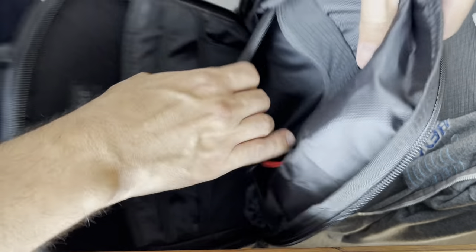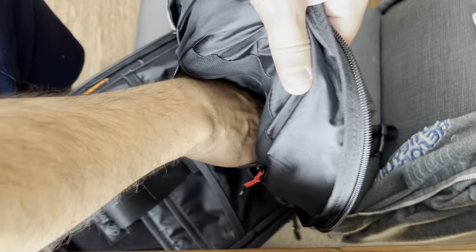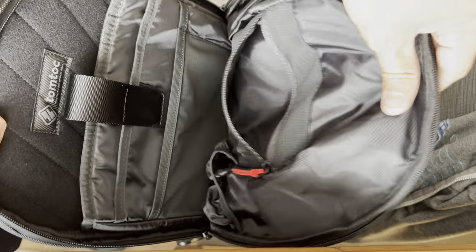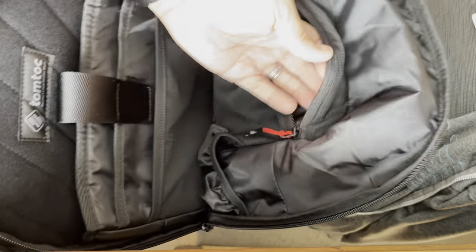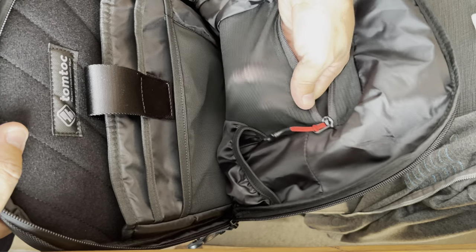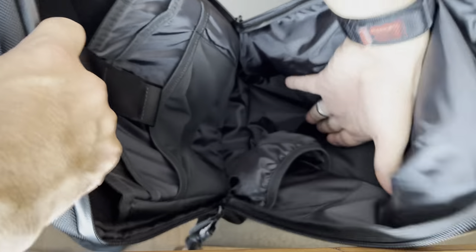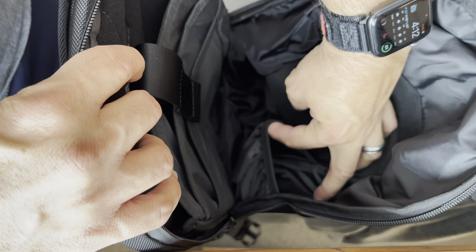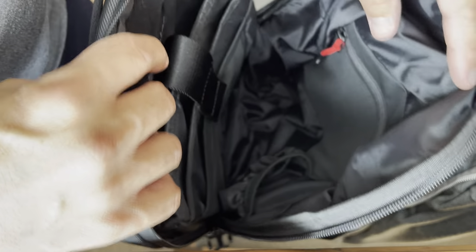Then you have this front pocket — it's not too big, I can fit like half my hand in there. It would fit something like your AirPods, a small wallet, or an iPhone mini. There's some breathing mesh at the top and also on the side, so it is breathable — if you put your phone in there it'll stay ventilated. Near the very bottom there's a lot of empty space, but you could totally fit a small Sony mirrorless camera in there and maybe a lens.